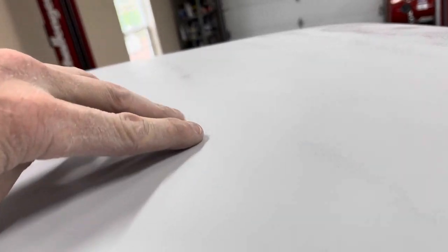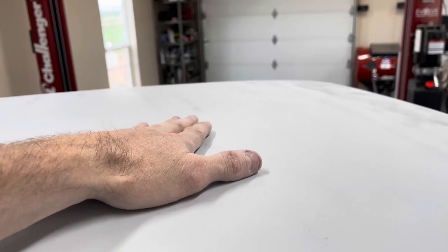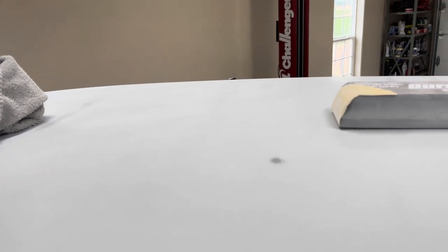Even your spray pad and gun settings make the difference between a flat surface and an uneven one. With black it's super critical — it has to be mirror smooth. If you're doing a solid color like red, black, or white, a lot of guys will stop at wet sanding with 400 grit. If you're doing a metallic, you definitely want to go down to 600, because that difference in grit can affect how your metallics lay down.